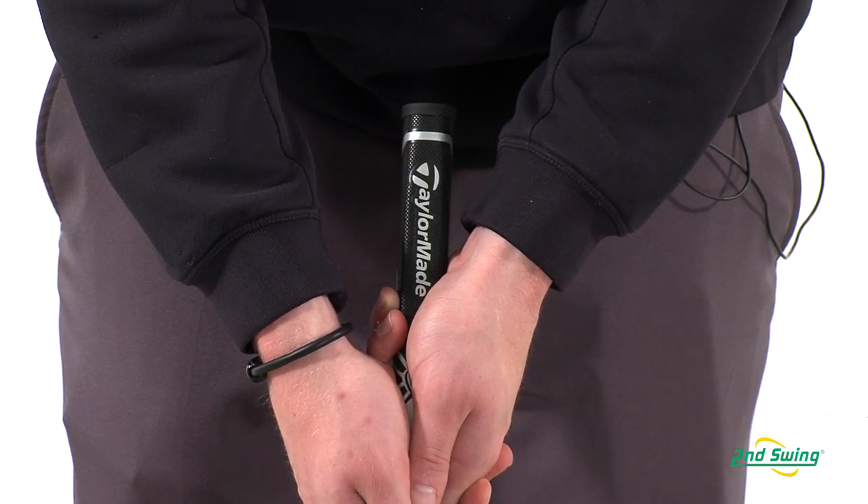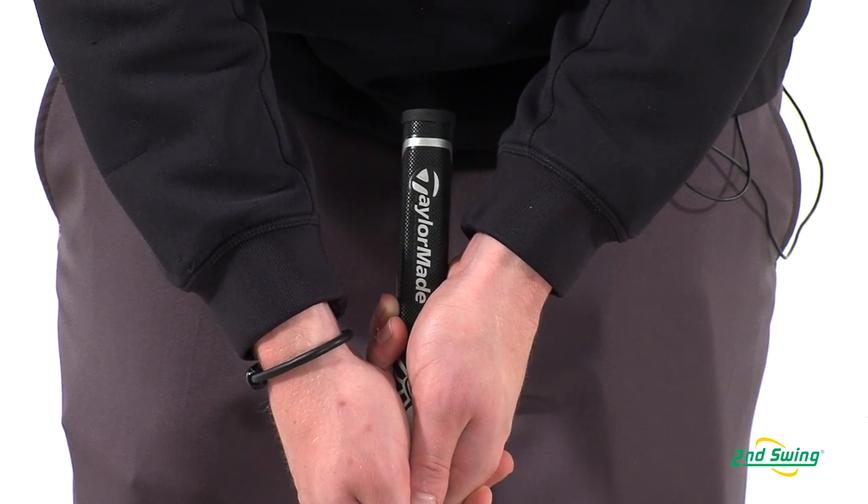To get the most out of the counterbalancing feature, the grip should extend 2 to 3 inches above your hands. Stop into one of our store locations and get fit for your Daddy Long Legs putter today.